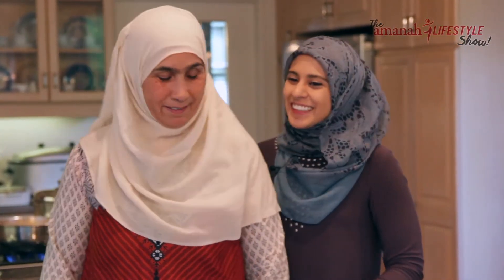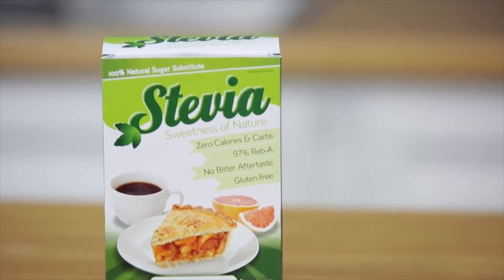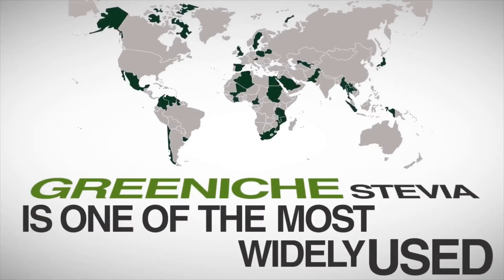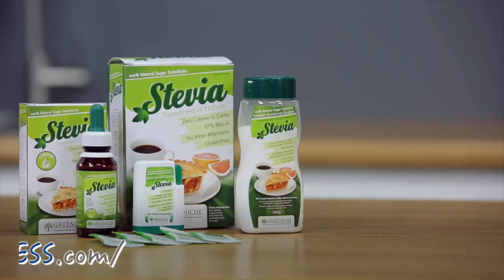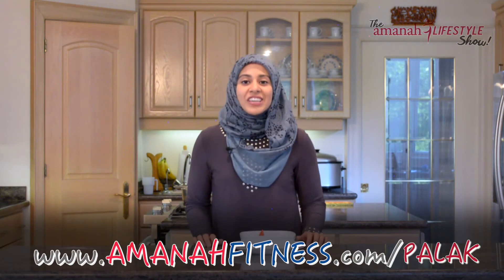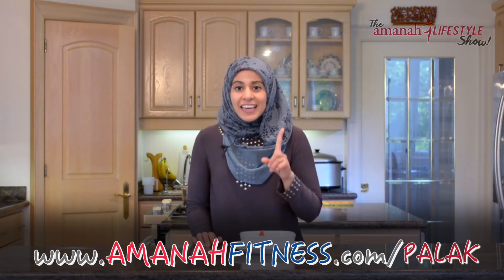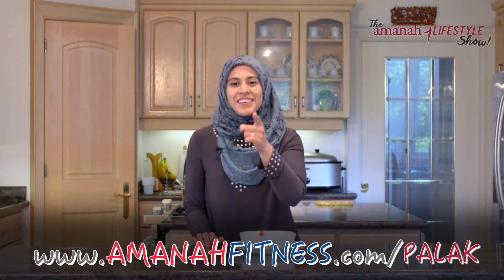Thank you so much for being on the show. This episode is brought to you by Green Niche Divya — a personal favorite sweetener. For sweet desserts or chai, check out their halal, alcohol-free, non-GMO line of stevia. Stevia is a plant extract that sweetens your food with no artificial ingredients or calories. Visit amanafitness.com/stevia. Leave us a comment and let us know what other dishes you want to see healthy versions of. Visit amanafitness.com/palak for the full recipe and to download our top 25 healthy snack ideas free e-book, and get updates on our upcoming healthy cultural foods cookbook. We'll see you in the next episode, inshallah.